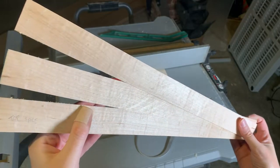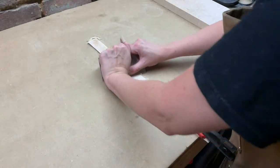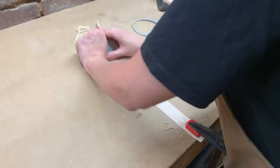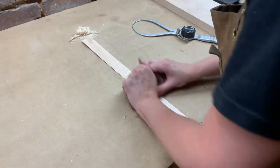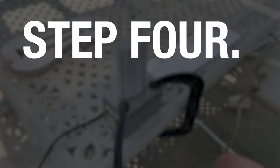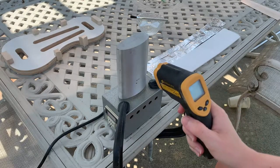Now that I've cut my ribs, it's time to scrape them with my handy dandy card scraper. This will remove the milling marks and make the figuring really pop. Now comes the fun part — it's time to bend the wood on the bending iron.